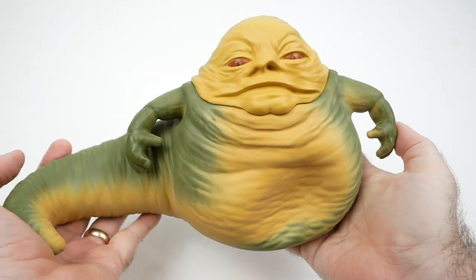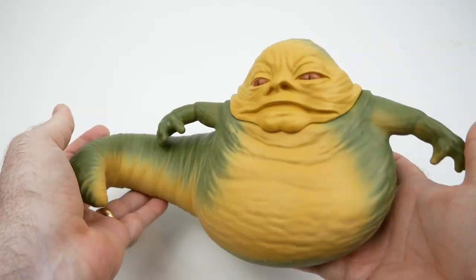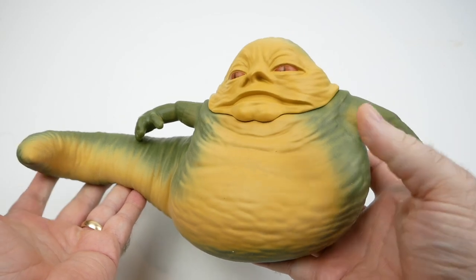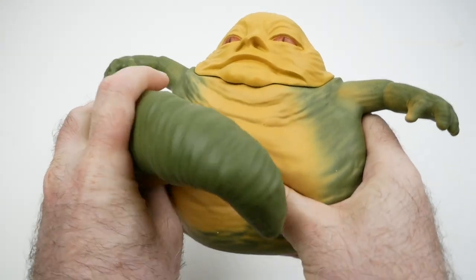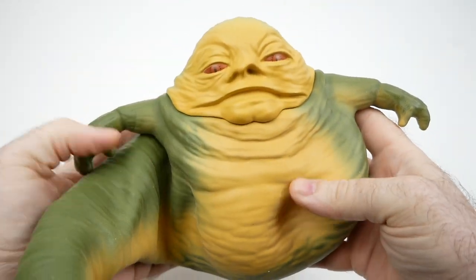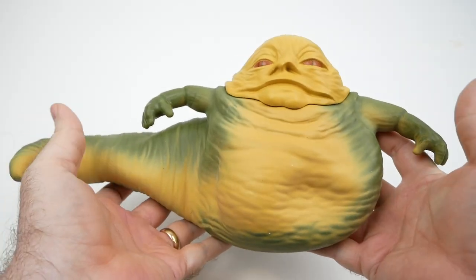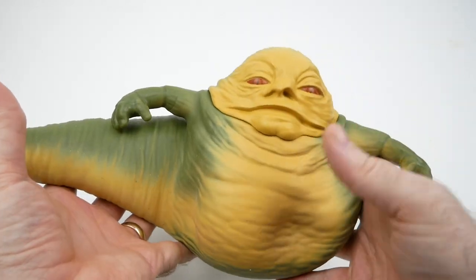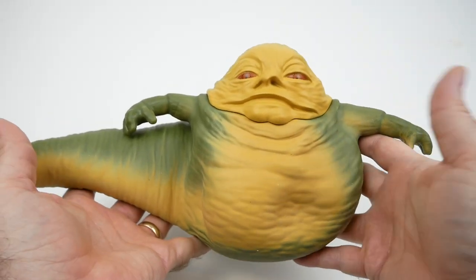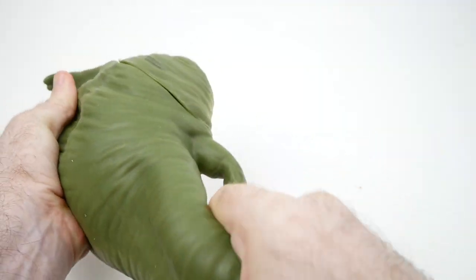Will wonders never cease? In some sense it is kind of a one-trick pony, but it's quite a trick — I really like it. I enjoy just kind of holding him and moving him around. I'm really glad that this company decided to make Jabba into this kind of figure. It seems like kind of a no-brainer for this character, much more so than a lot of the other ones they're making. Darth Vader or whatever doesn't really make sense as a stretchy figure, but Jabba totally, totally makes sense.